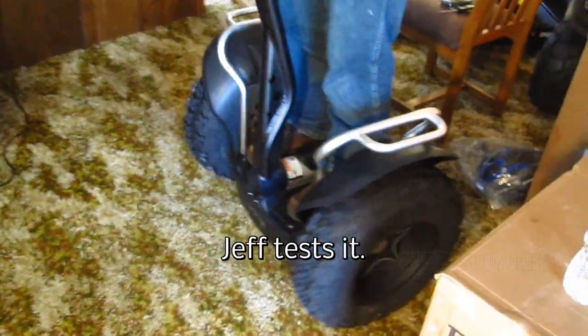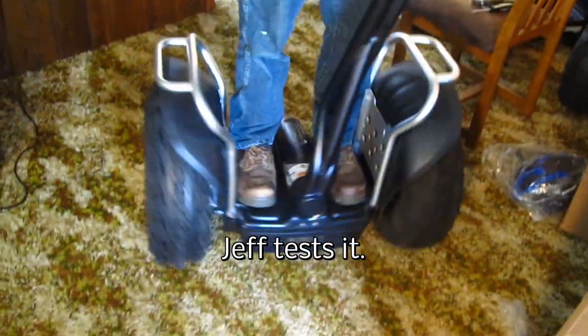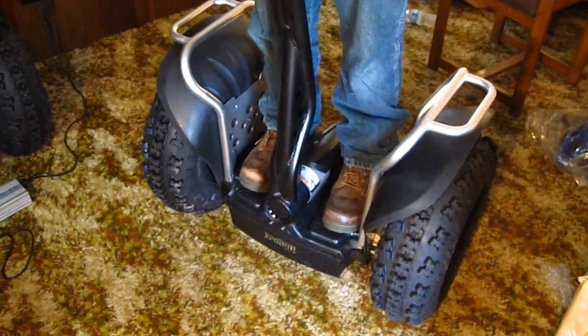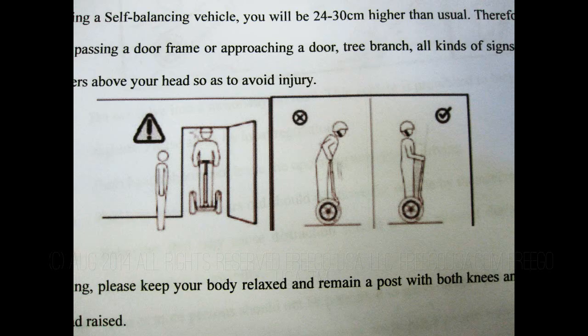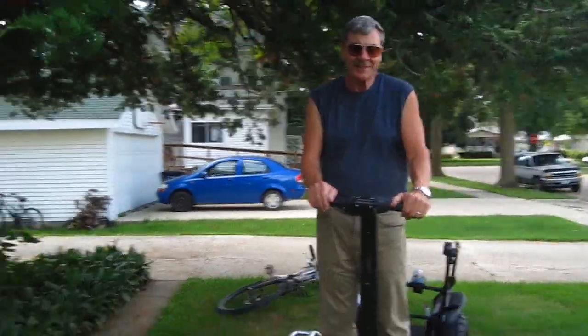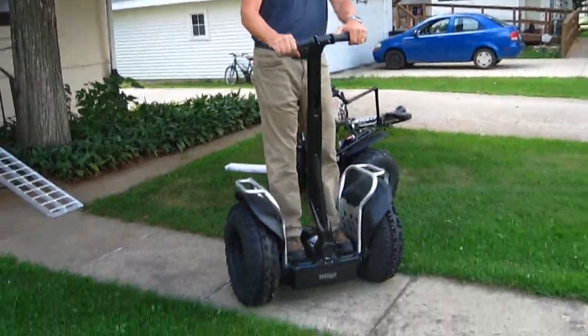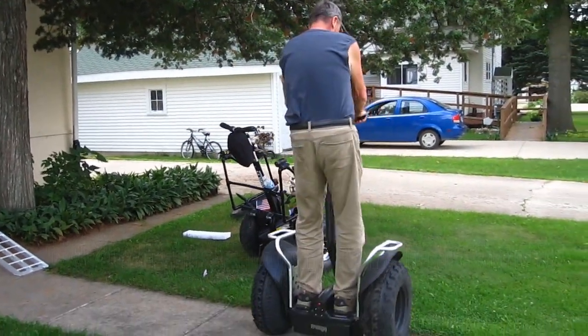Turn around with it. It's a little different. Feels powerful though. Yeah, it does. Let's get it outside. Okay folks, here we are — this is the new F4. Pretty smooth. Real easy to turn. I'm in tortoise mode.